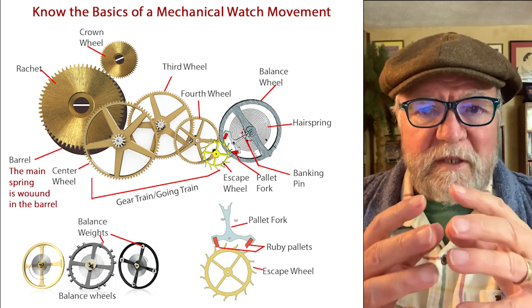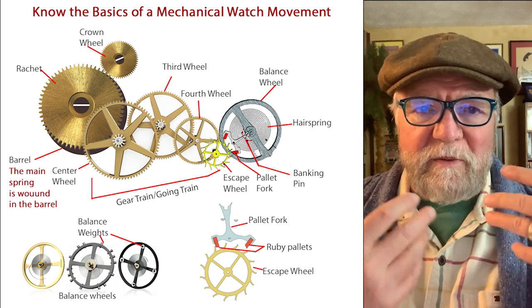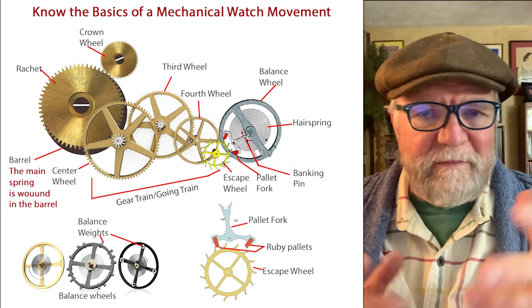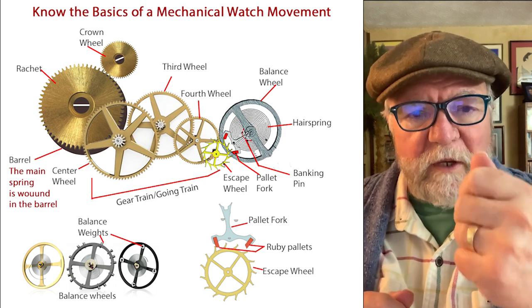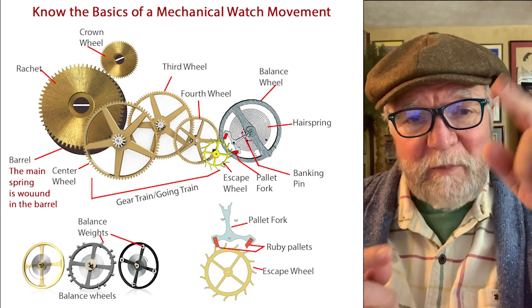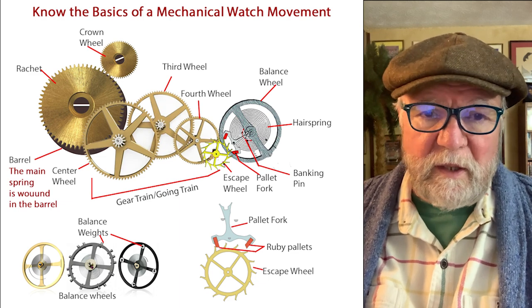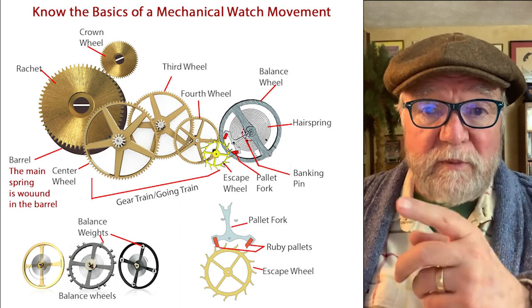What winding does is increase the tension of the spring. A spring in its normal state isn't all wound up — it's a long S-shaped piece of metal. When you wind it up, it creates tension, and what it's trying to do is get home — trying to unwind itself to get back to that shape. So up there on the left you have the ratchet wheel, and underneath is the barrel, and the main spring is wound inside the barrel.